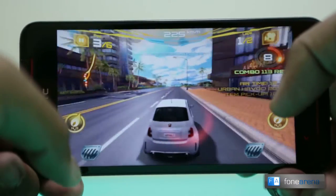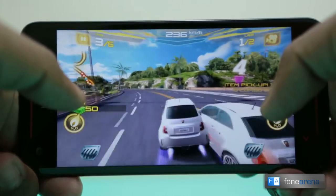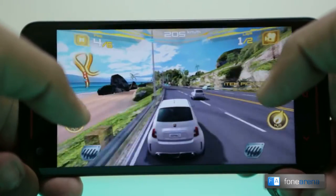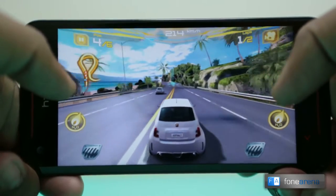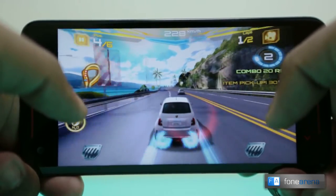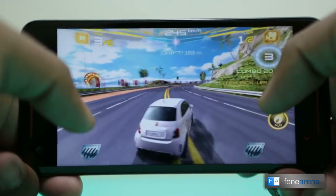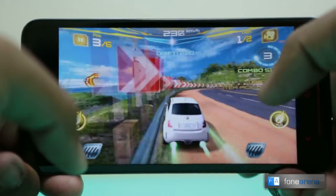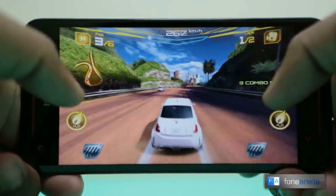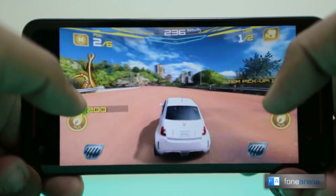Well, as you saw the graphics were quite high and the gameplay was really smooth, so Asphalt 7 was highly enjoyable on the Butterfly S.